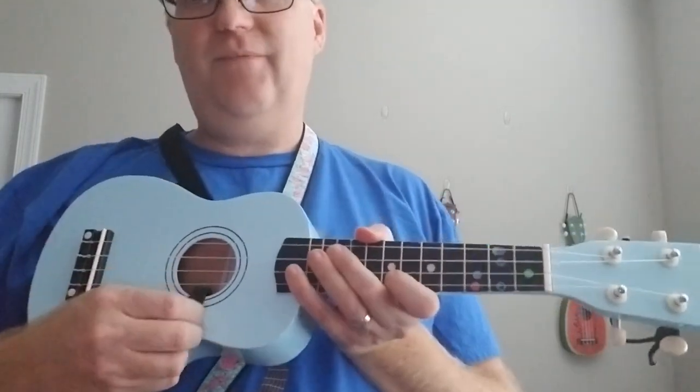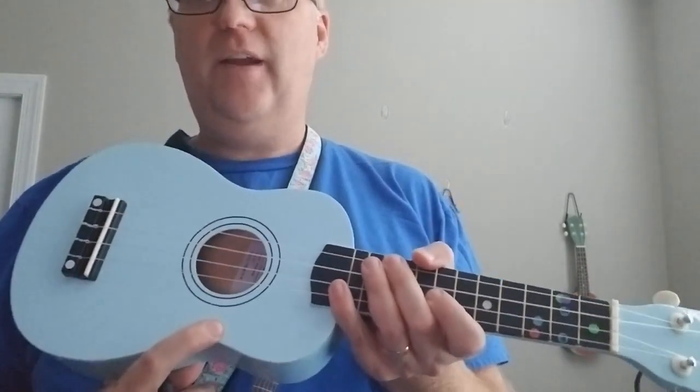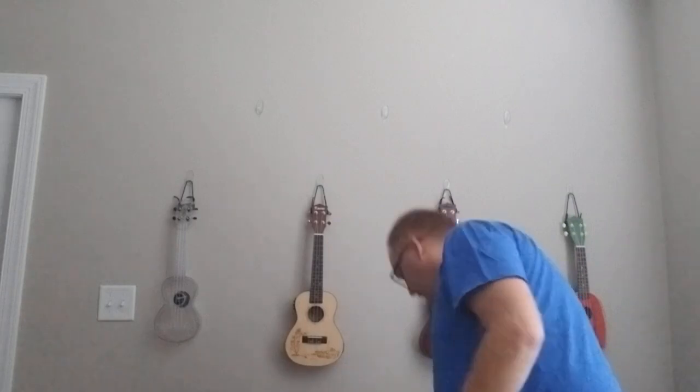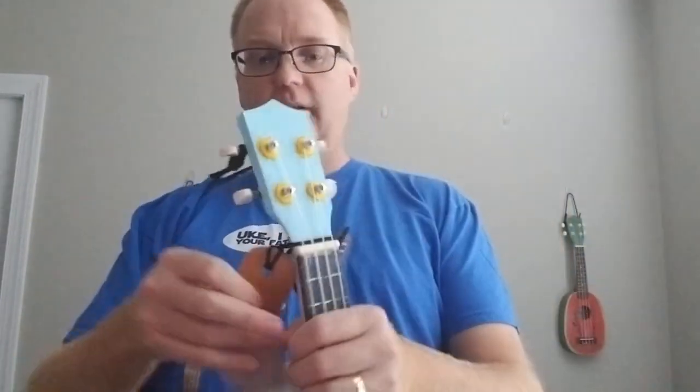The drawbacks are potentially scratching your finish and the fact that you can't really go hands-free with the ukulele. This particular system requires a string with it. A lot of times if you don't have a string, you can just take any strap and add a string to it. And then here we are with the two pegs.